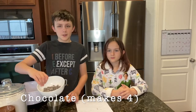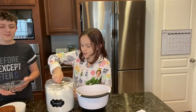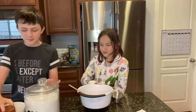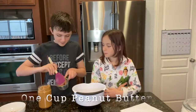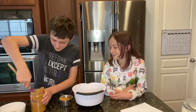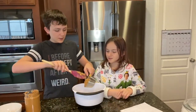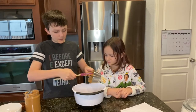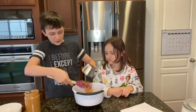First we need one cup of sugar and a cup of peanut butter. Scoop it right into the bowl with the sugar — this is going to be the best cookies ever. Try to get as much of it out of the jar as you can.